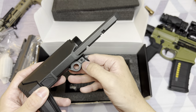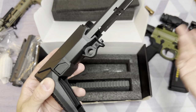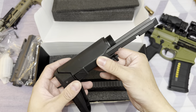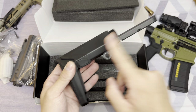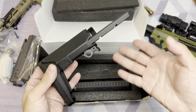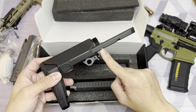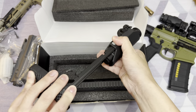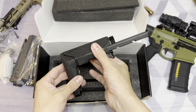The second difference is the small Noveski logo on the stock — there should not be any Noveski logo on the Honey Badger stock. The third and final difference is the number of positions available on the collapsible stock. Instead of only being able to fully extend or collapse on the Q Honey Badger stock, the Noveski Ghetto Blaster stock features one more position. So this is the first position, second position — this is fully extended, fully collapsed. Three positions total.